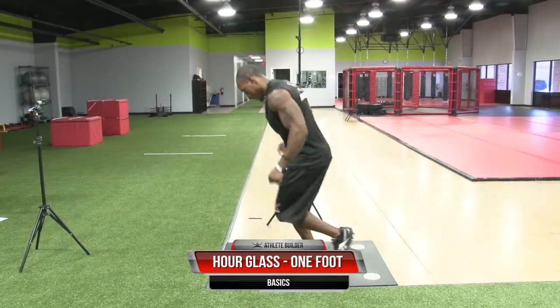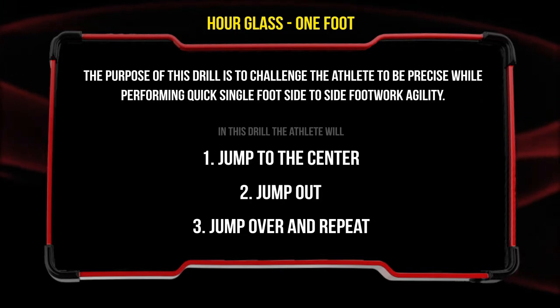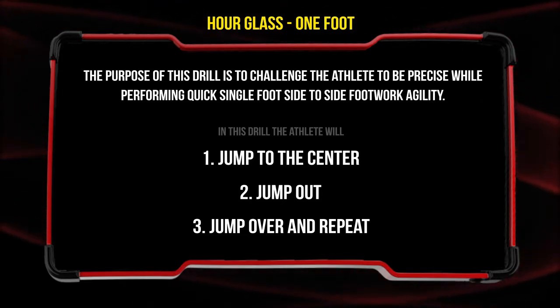The next basic dot drill is the hourglass with one foot drill. The purpose of this drill is to challenge the athlete to be precise while performing quick single foot side-to-side footwork agility.